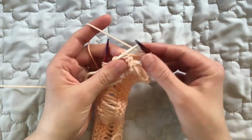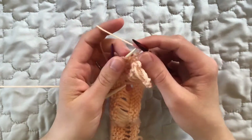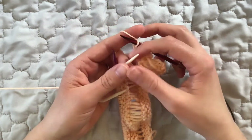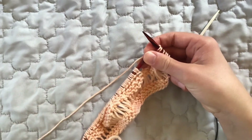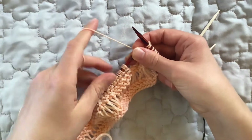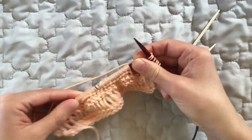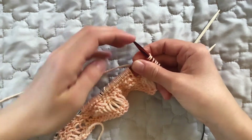The next step is to go back to your cable needle that you saved in the front of your fabric and knit these stitches from the long side of your cable needle in the same order that you placed them on it. This creates a left-leaning cable because we held the cable needle in front, which changes the order of the stitches so that the first three are now the last three in that group of six.